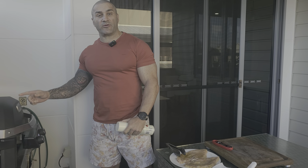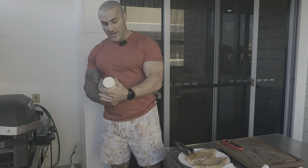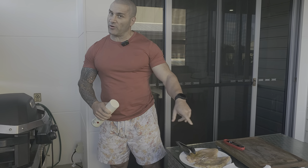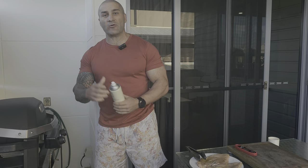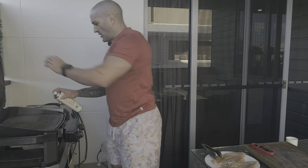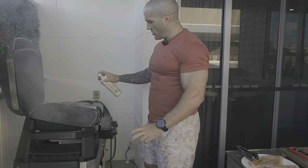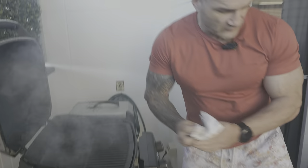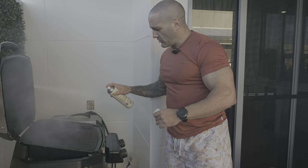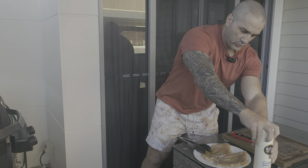Two really important considerations with the barbecue. Number one, you've got to make sure it's hot — this is sitting at about 300 degrees. Then you want to put some oil on the grill while it's hot, otherwise the chicken breast is going to stick. I like to use a high-heat oil, so avocado oil or vegetable oil — olive oil will tend to burn and turn really bitter. Just make sure the barbie is well oiled up, give it a bit of a wipe in, and make sure it's nice and clean.